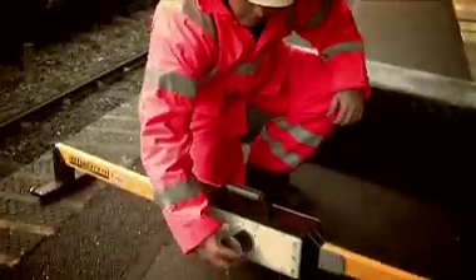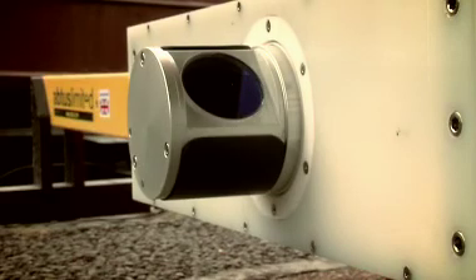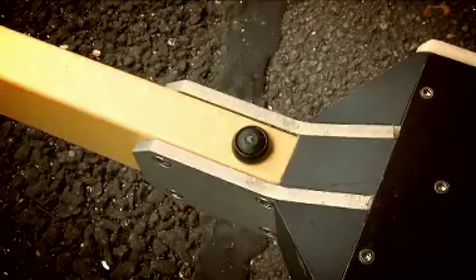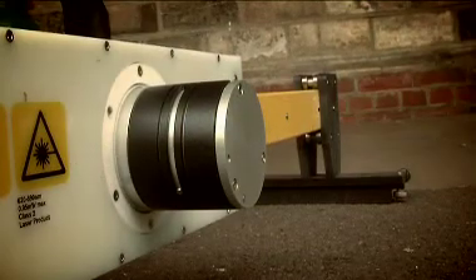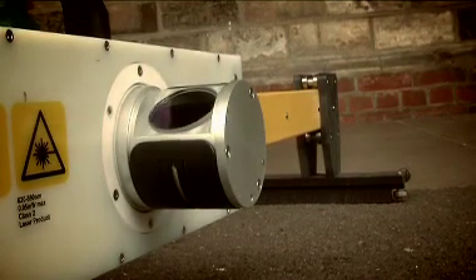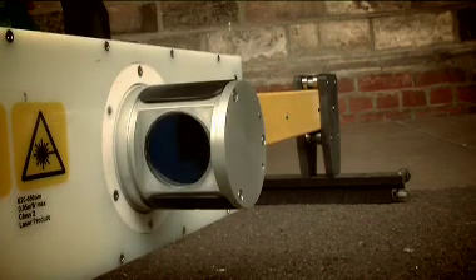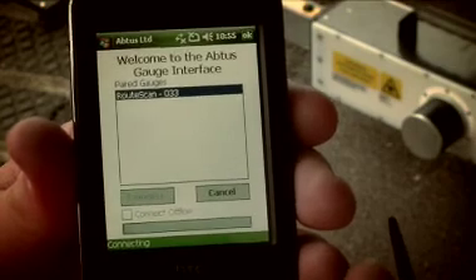Before turning RootScan on, ensure that the window cover is rotated to the open position. Press the button on the top of the unit to turn RootScan on. A green light will be displayed in the centre of the button to confirm that it is powered. After the on button has been pressed, the laser aperture will rotate as part of the start-up procedure. Once the rotation is finished, RootScan can be connected to the handheld control unit.